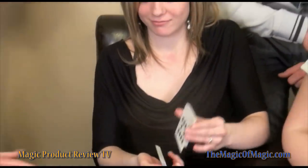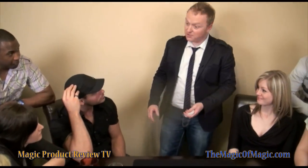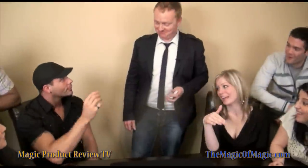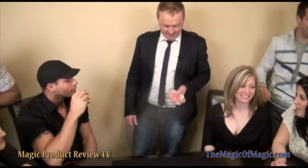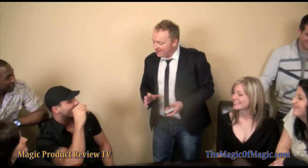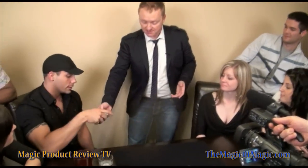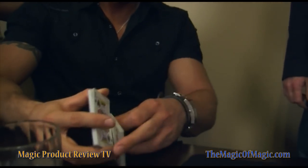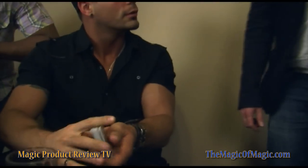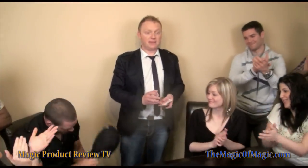When you're satisfied with the shuffle, just place them on the table right here. Are you satisfied they're mixed? You're probably a skeptic. I might have said, take five bucks and just pretend to shuffle them — so you really mix them. Give them a solid shuffle, whatever you like doing. Very nicely done. Let's give a round of applause, guys. It was uncanny how good you were.